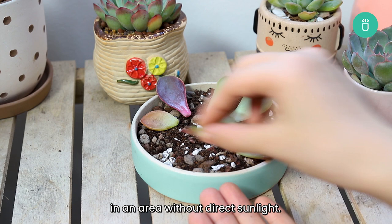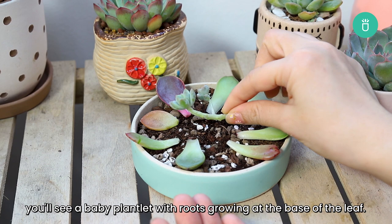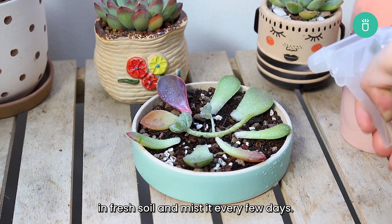At this point, you can plant the new plantlet in fresh soil and mist it every few days. Eventually, the original leaf will dry out and you'll be left with a new healthy Echeveria plant.